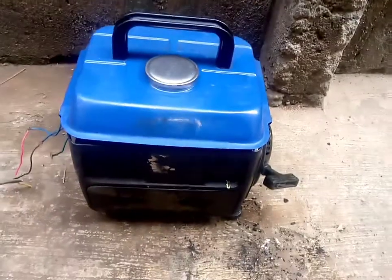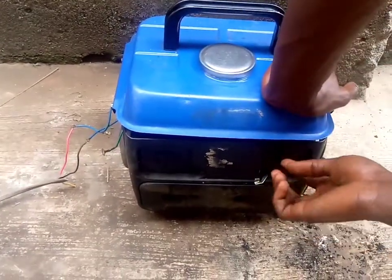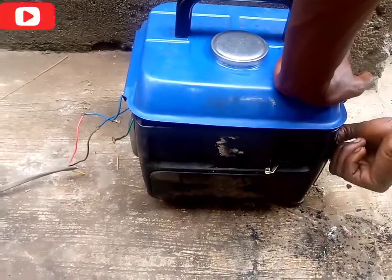Hello guys, I want to teach you how to increase and decrease the speed and voltage of a small tiger generator. Let's put on the generator.